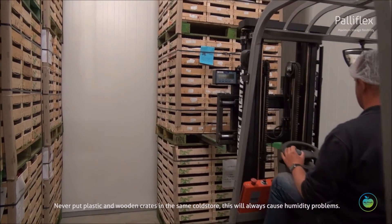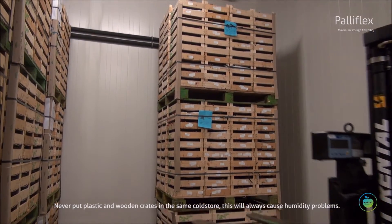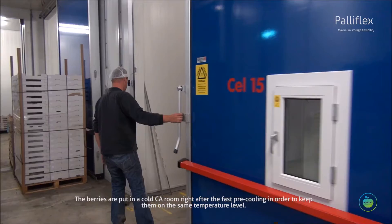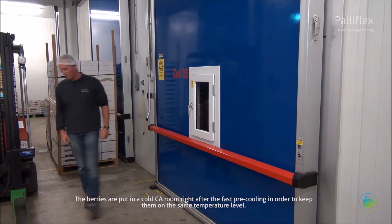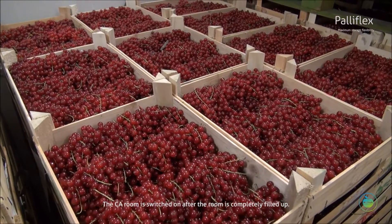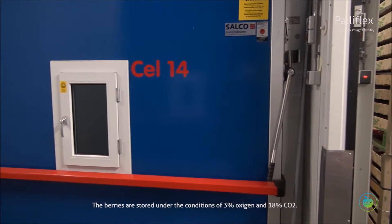Usage of plastic crates requires one to discard more humidity. Never put plastic and wooden crates in the same cold store, as this will always cause humidity problems. The berries are put in a cold CA room right after fast pre-cooling in order to keep them at the same temperature level. The CA room is switched on after the room is completely filled up.